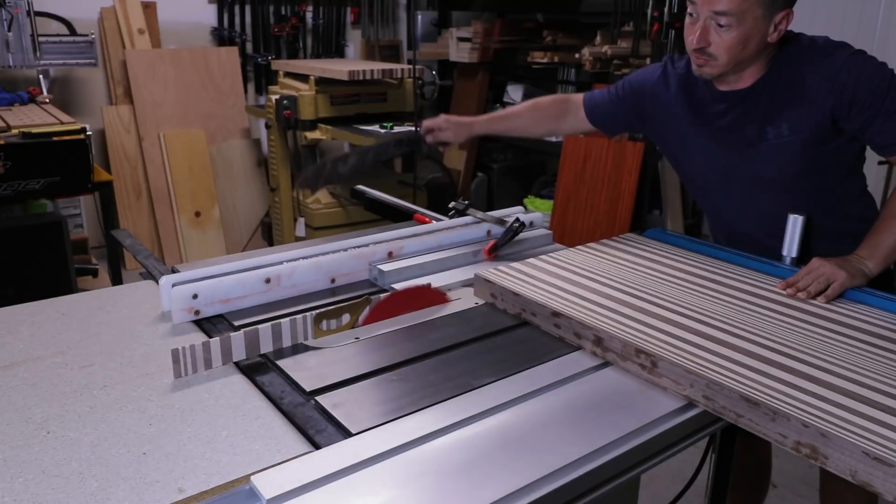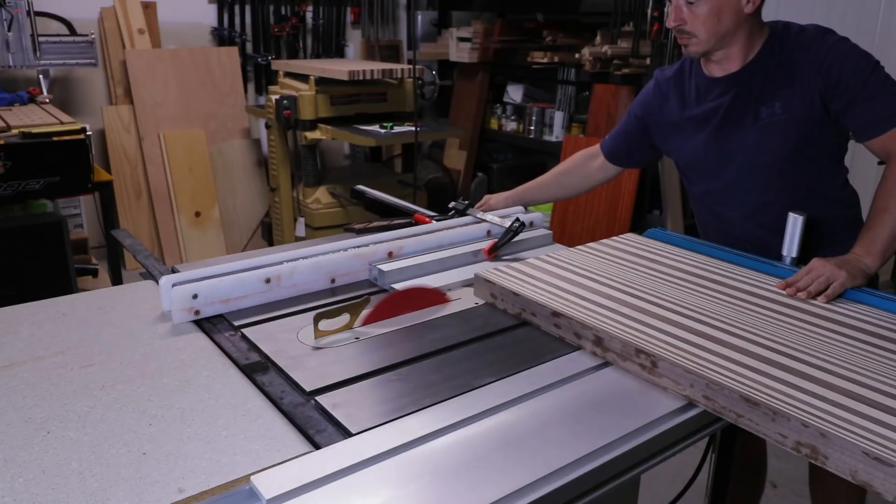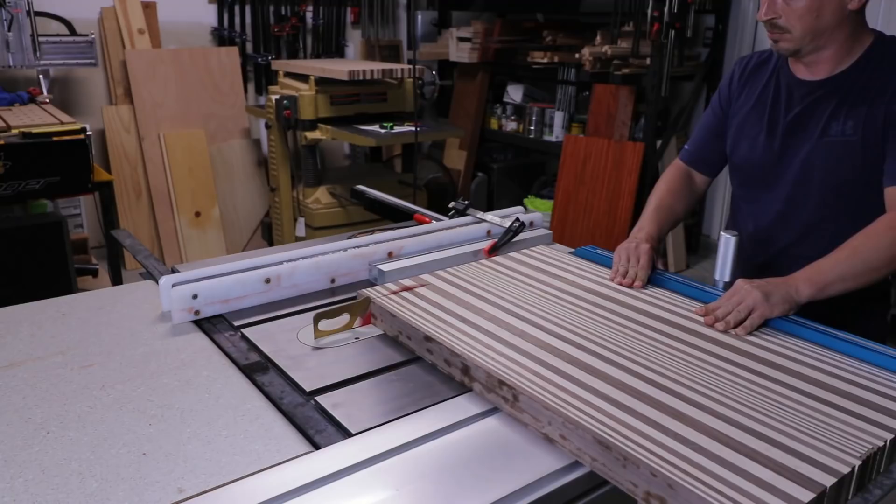All three of these panels now get cut into strips. I decided on a hair over an inch and a half for the overall height of what I wanted these boards to be when done, so I went slightly over an inch and a half to make sure I had plenty of room to plane down and sand down once finally assembled to get me down to the inch and a half mark.